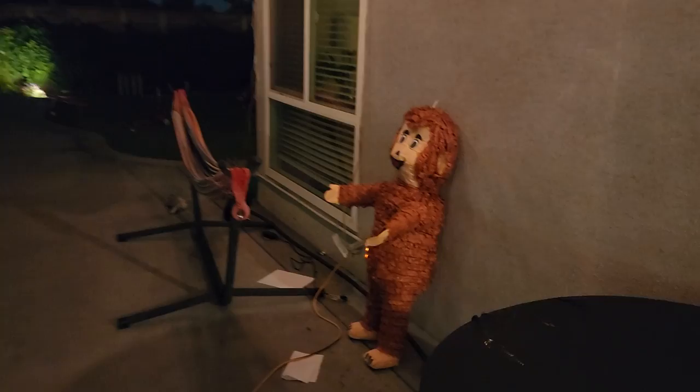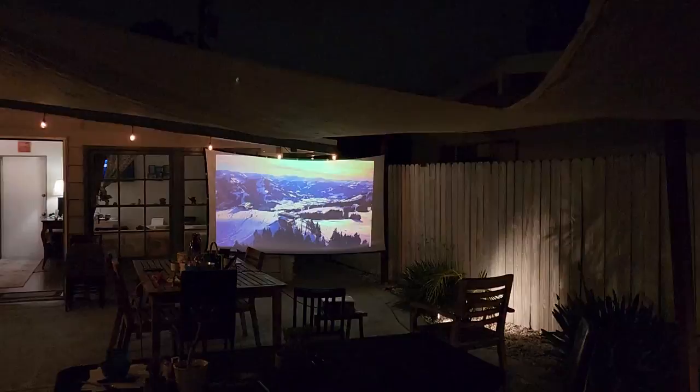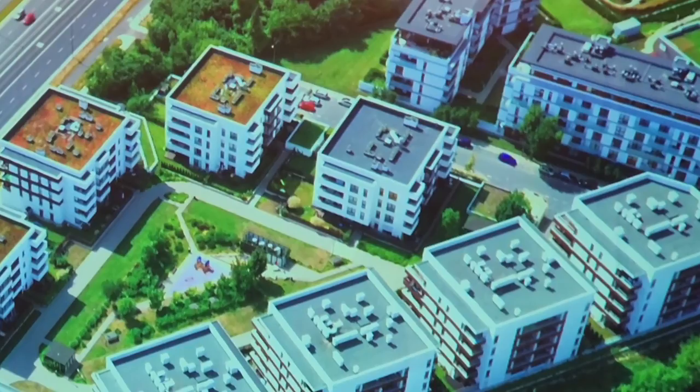Not bad at all. Look — not bad at all. I'm not in complete darkness. Look at the lighting — you can see the backyard, lighting everywhere, just normal typical lighting. Really nice. I've got to fix the backyard now that we finished watching the fight.